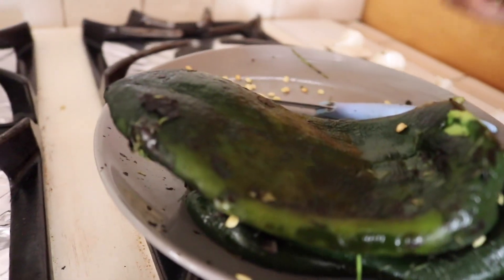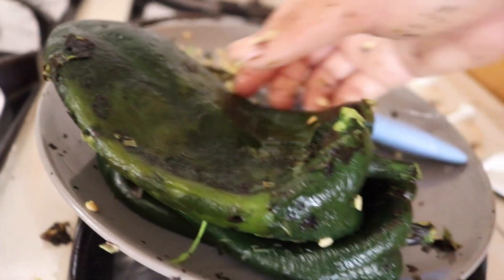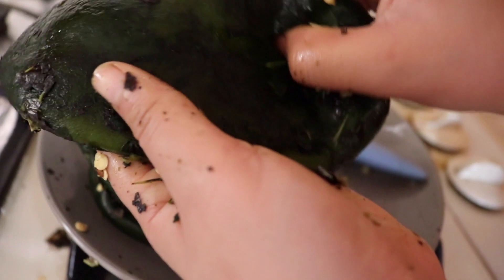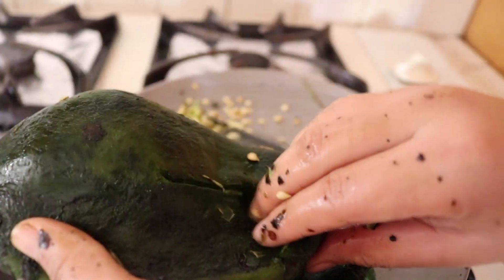Alright, so these are all clean and they're ready to be stuffed with cheese. What we're going to do is just open them up here and scoop some cheese in there. Pretty clean. Let me just go get that cheese now.